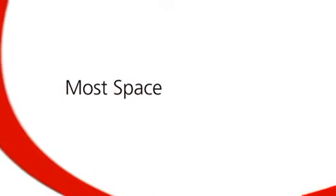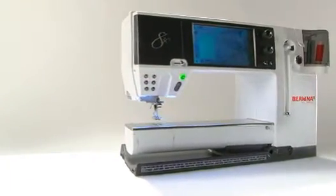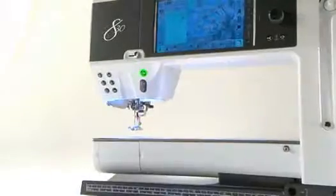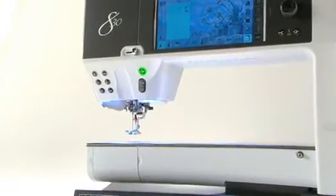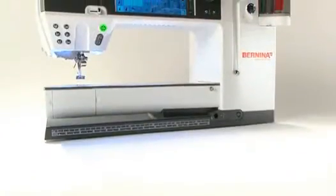The Bernina 830 offers the most space of any home sewing machine. You'll love the feel of the wide open spaces — a 15-inch extended arm with a full 12 inches to the right of the needle, plus a lot more height.